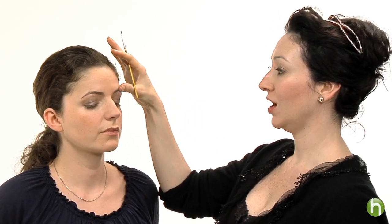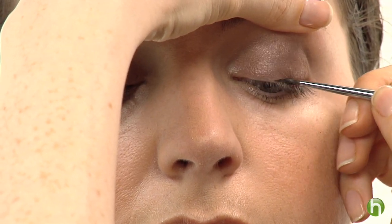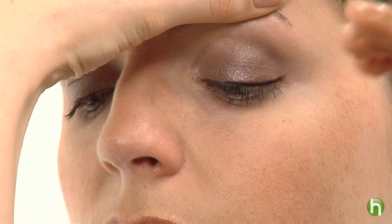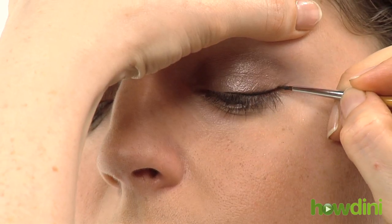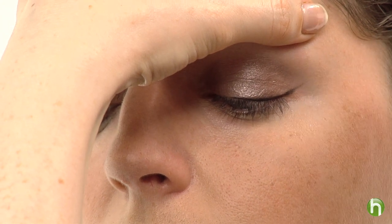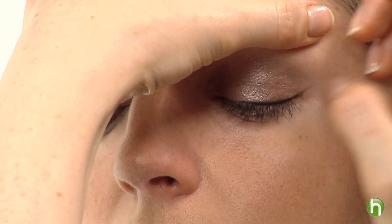Now I'm going to apply the eyeliner, and this is a very important step. I prefer a liquid or a gel — it goes on nice and smooth, and it's a lot easier to use than a pencil. I'm going to start in the center of her eyelid, and I'm just going to be drawing very short strokes, creating very short lines and then connecting them. It's a lot easier to do that than creating one perfect line. Then we're going to extend this line up and out just a little bit, giving her a little bit of a cat eye. And that will really create a beautiful openness.